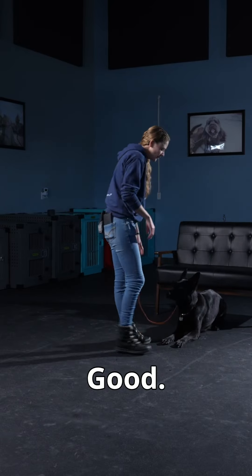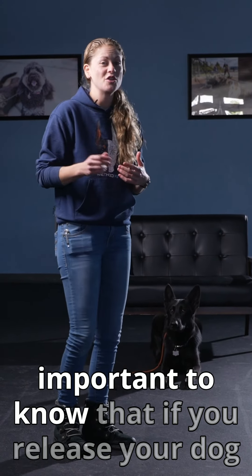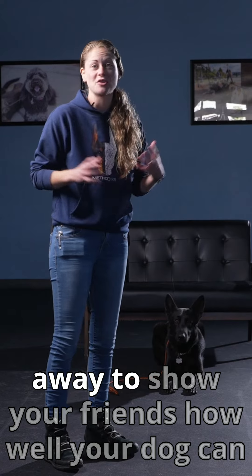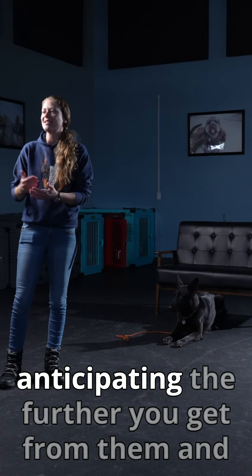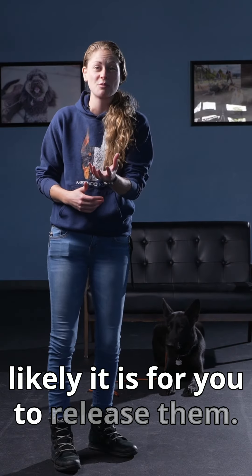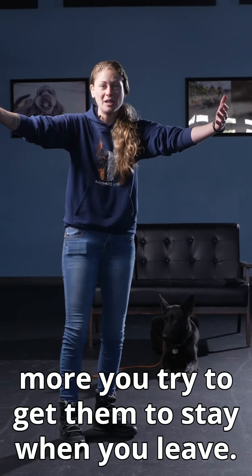Down. Good. So when you release your dog, it's really important to know that if you release your dog from far away — you put your dog in a down, you walk 50 feet away, or 30 feet away, or 10 feet away to show your friends how well your dog can stay, and then you release them — the dog is anticipating the further you get from them, and the longer you go away from them, the more likely it is for you to release them. So your dog actually gets more antsy the more you try to get them to stay when you leave.